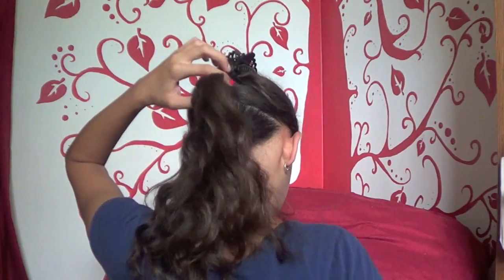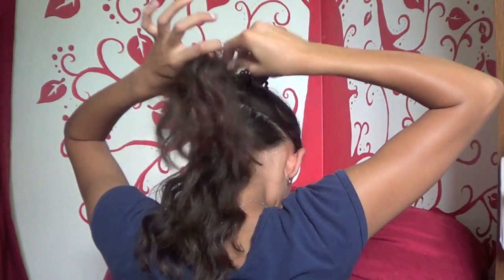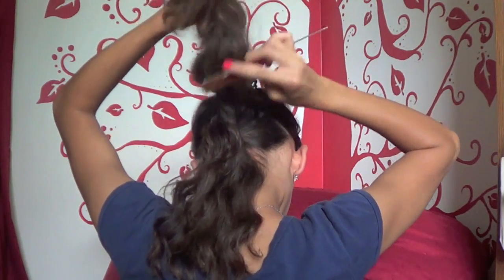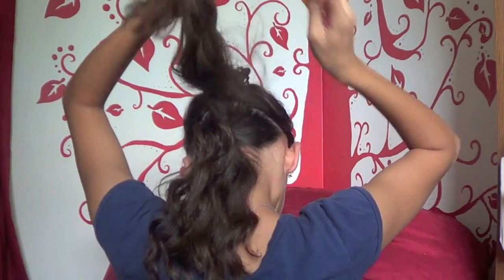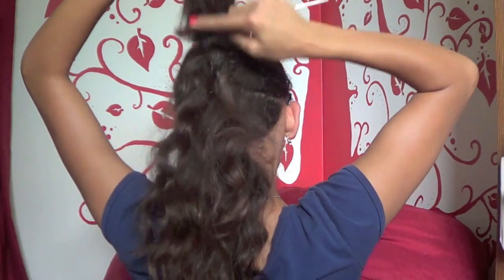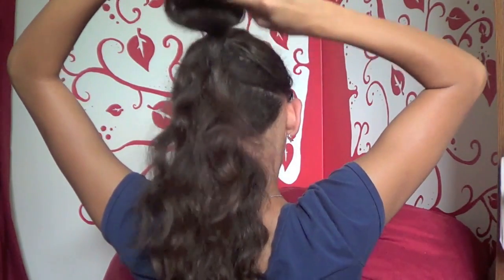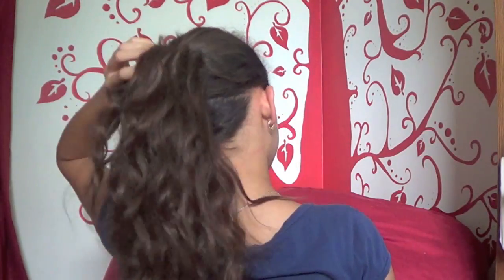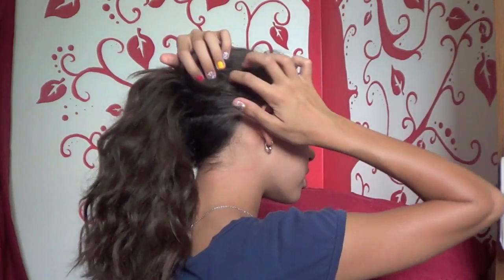Now let down the middle section of your hair and tease it a little bit — that adds more volume and hides the other section better. Then do the same thing with the top section, but tease it a little more because you want the top to look fuller and to hide the other pieces better.